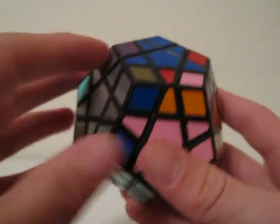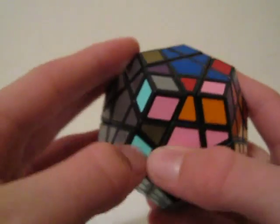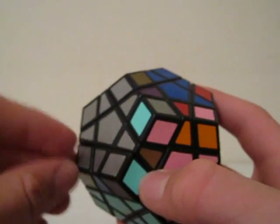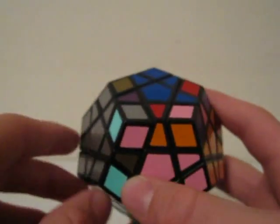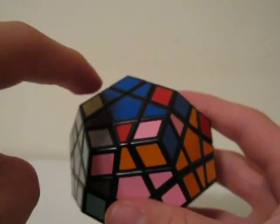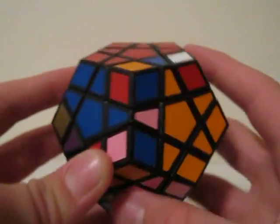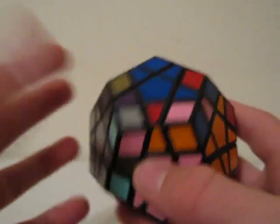That's what I was talking about when I said completing in cycles. To complete the cycle, you bring the other piece over. So I'm doing a clockwise and then a counterclockwise cycle.